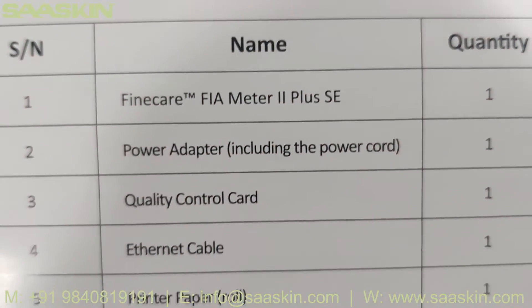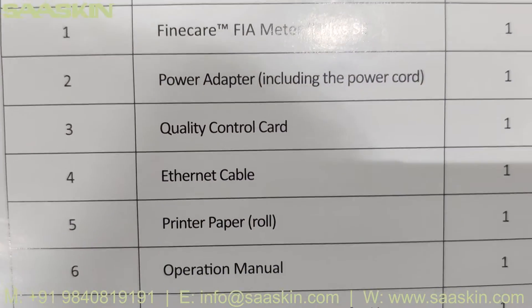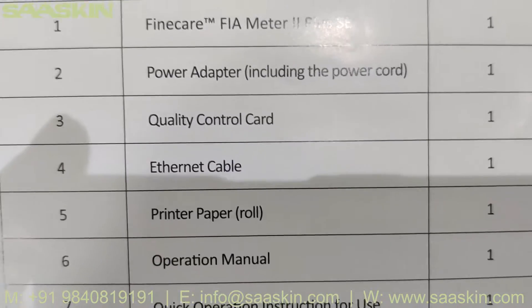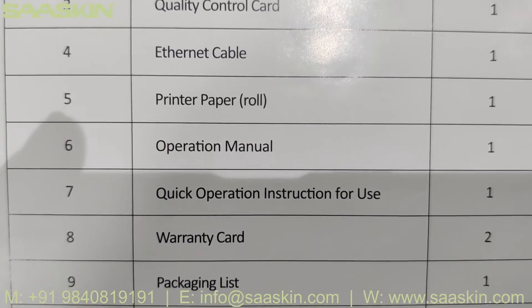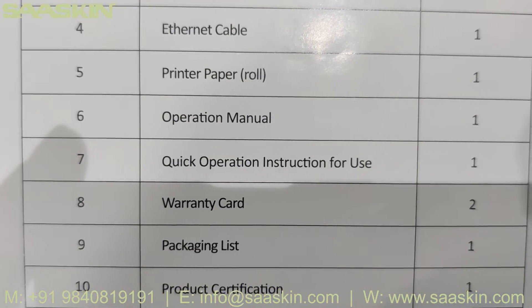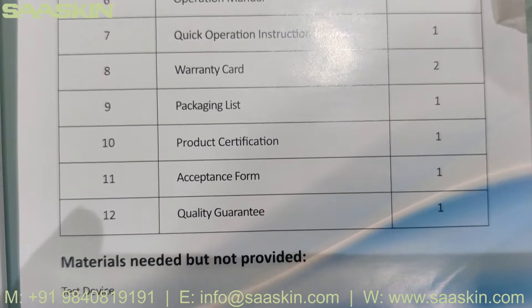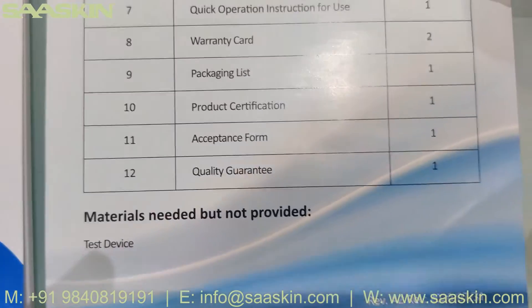The FineCare FIA Meter 2 Plus SE packaging list includes: power adapter including the power cord, quality control card, Ethernet cable, printer paper roll, operation manual, quick operation instruction for use, warranty card, packaging list, product certification, acceptance form, and quality guarantee.